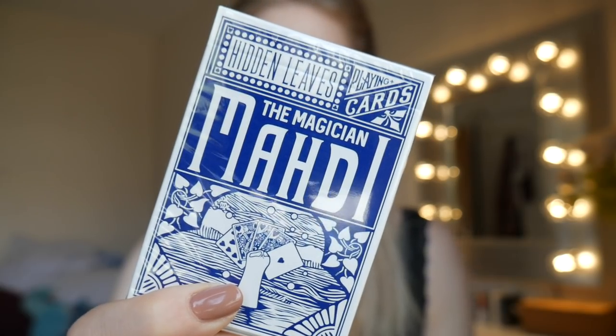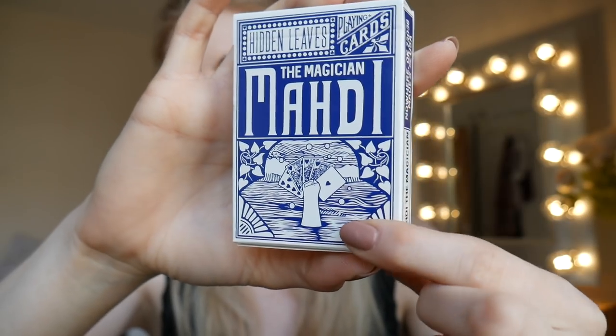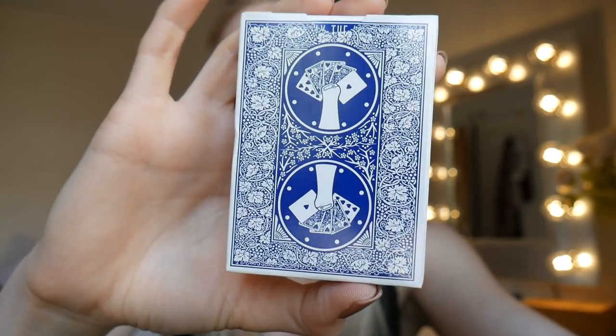So the deck we're reviewing today is called Hidden Leaves and it's really, really cool. For those of you who don't know, Maddie doesn't have any hands, which makes it very magical when he does card tricks. This here is actually what one of his arms looks like at the end — and we also added it on the back of the cards.